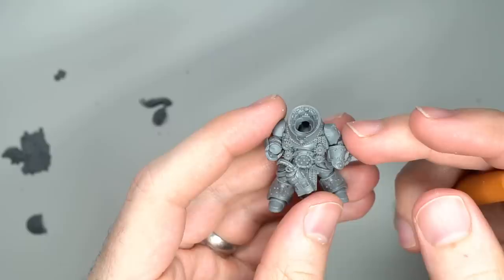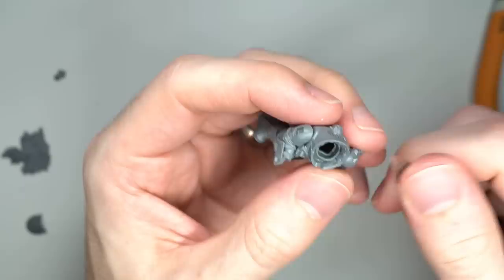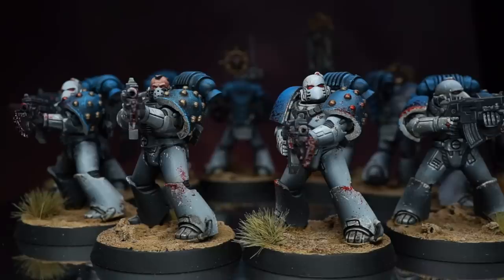The second Praetor was much more straightforward — the huge axe he was already carrying was perfect for the World Eaters. However, like with the previous Praetor, I did decide to omit the cape. In order to attach the replacement Mark III shoulder pads, I needed to trim the Praetor's shoulders back a little, after which the Mark III shoulder pad could be placed over the top.